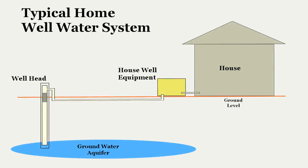Here we have a graphical overview of a home well water system. There are four basic parts: a well head pump, electrical connections to the pump, pipes to move the water to the house, and house side well equipment to process and move the water into the house. It's a fairly simple system.